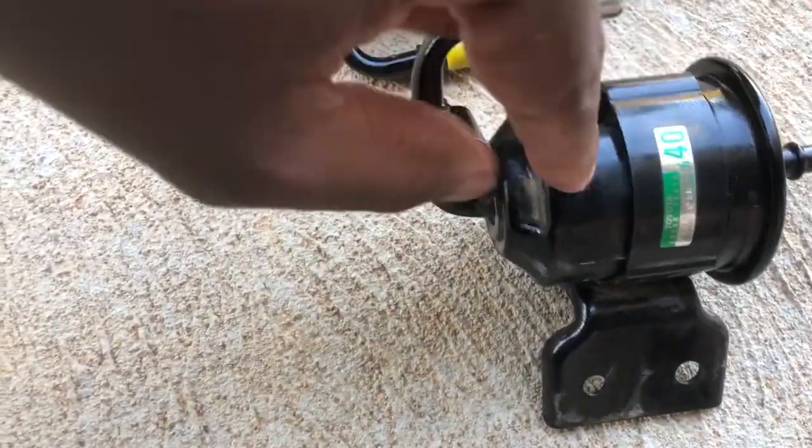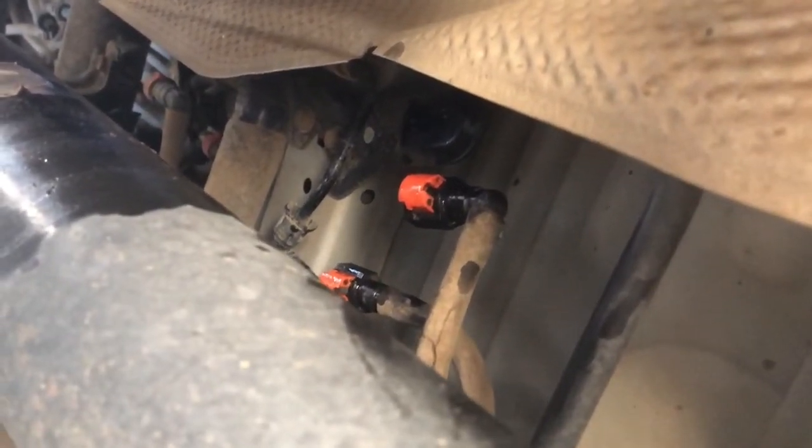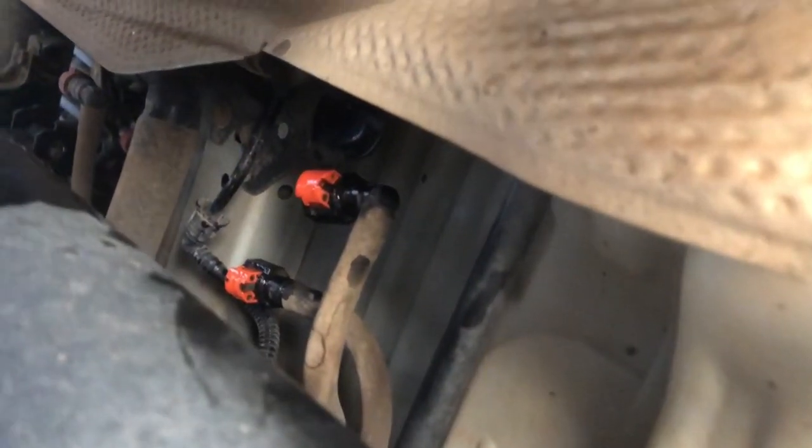Now I need to move this bracket from the old filter to the new filter. Now we are ready to install the fuel filter, but before that please make sure to clean the two hose fittings. Now remove the yellow end caps and simply push the hose fittings to the filter inlet and outlet, then push this orange tab back and it will secure the hose. Now the hoses are connected — let's install the bracket using the two bolts.